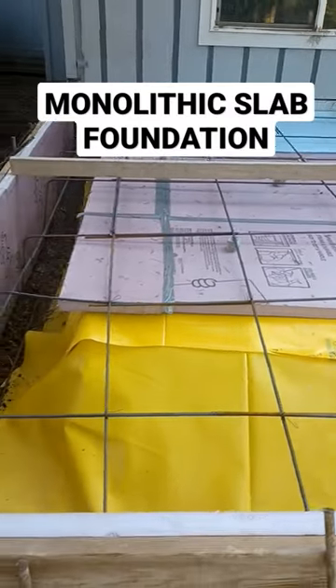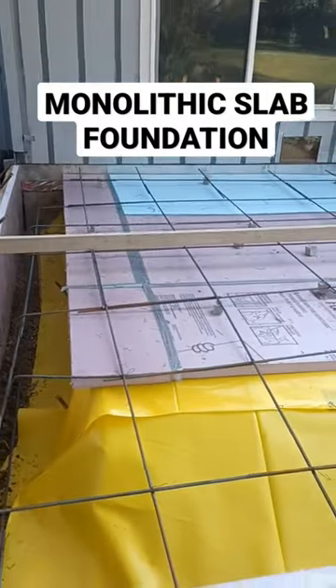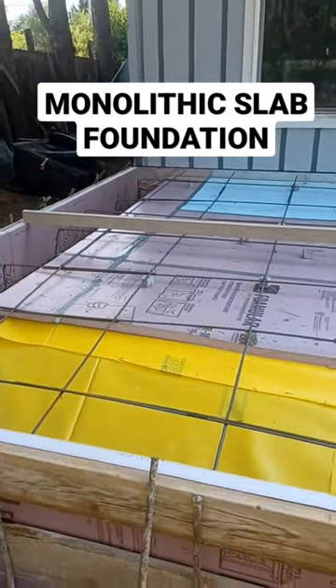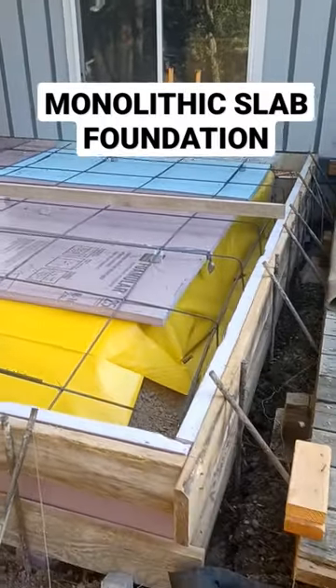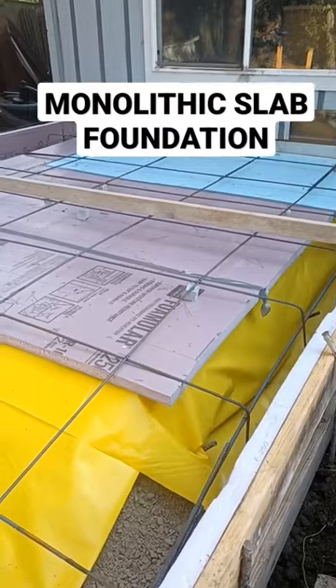It's a good process to use when you're only set up to do one pour and there's not going to be any need for a crawl space in this small area. The whole perimeter is insulated, and the center of the slab is also insulated.